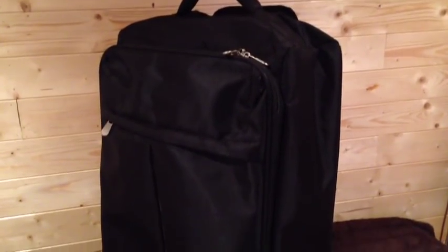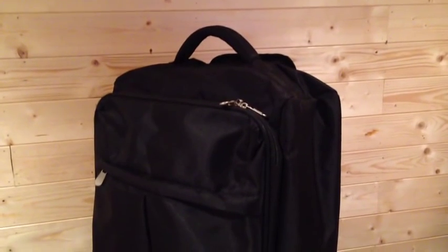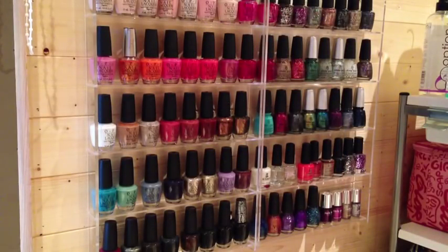What I actually use instead for mobile work is a small soft suitcase — I bought it from Argos, though they don't do it anymore, but I'm sure similar ones are available elsewhere. I just find it's easier to get in and out of the car, and I put the Rue rolls directly into it. That's all of my nail polish storage. I do have a lot more polishes than you've even seen in this video, so I try to rotate them on the stand so clients have different choices and the polishes get used up.